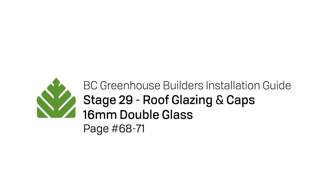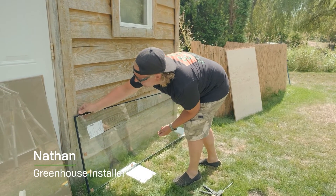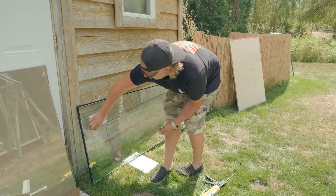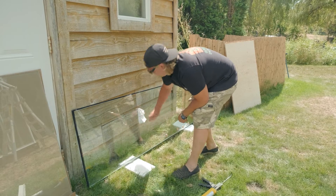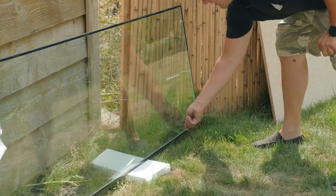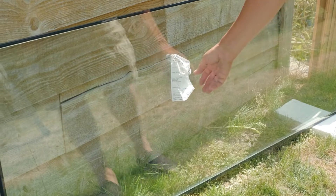We're gonna prep an under ridge double glass 16 mil insulated unit. We first start by peeling the buttons. I like to peel the sticker. The sticker usually goes to the inside, but on this one it's a clear clear so it doesn't really matter. It only really matters if it's a low E or different film.